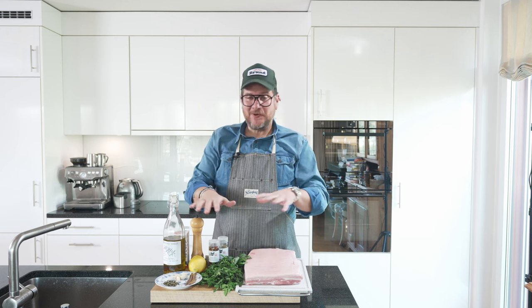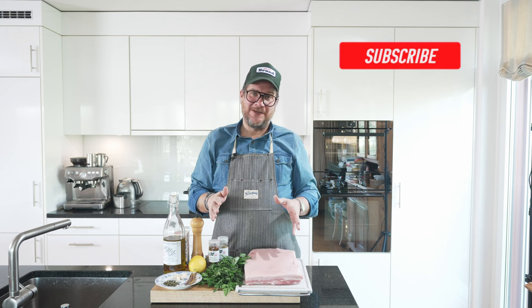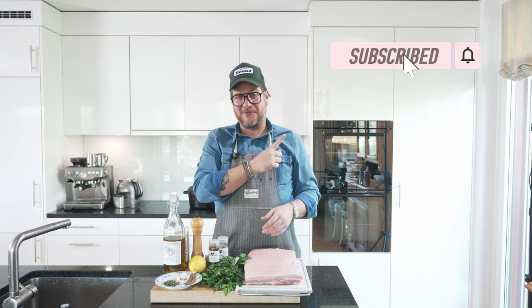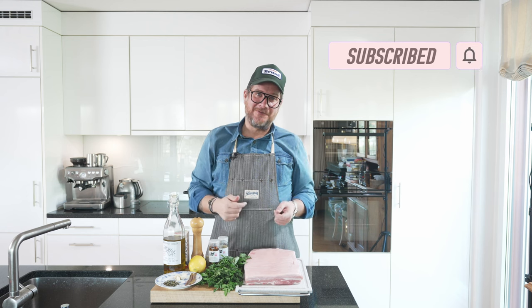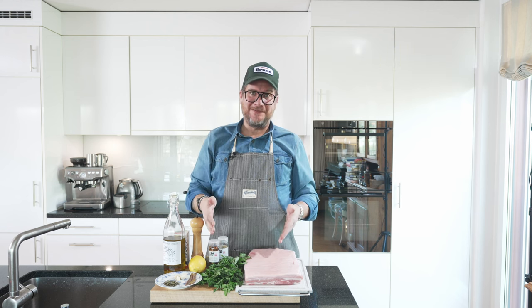But before we have a look at the different ingredients here, if you're not subscribing to the channel yet, please do me a favor — click the subscribe button and check that bell icon so that you get notifications every Tuesday when a new episode comes up. But now let's have a look.